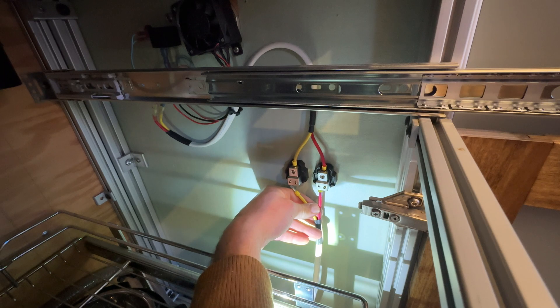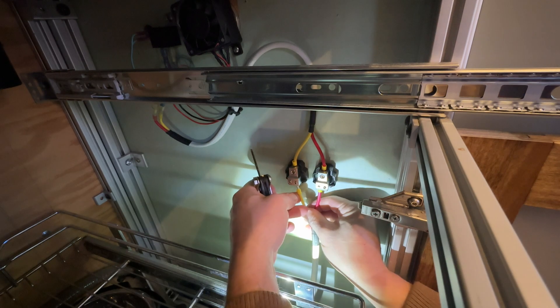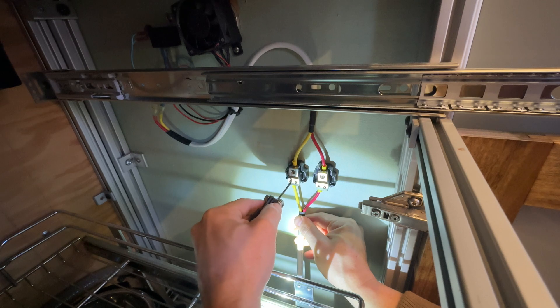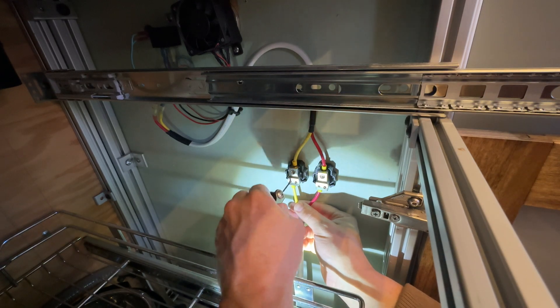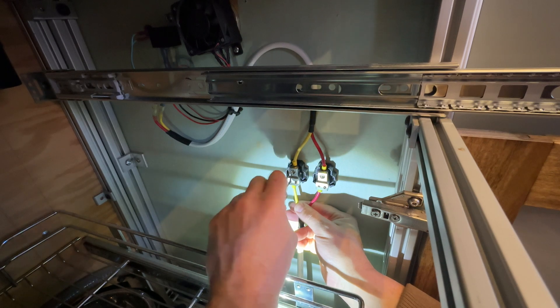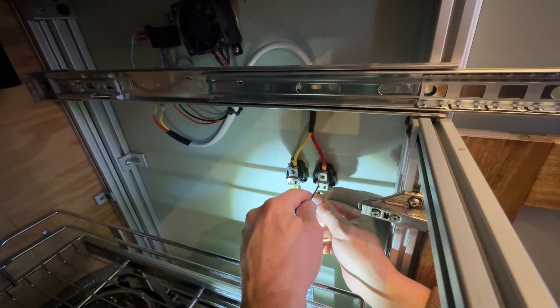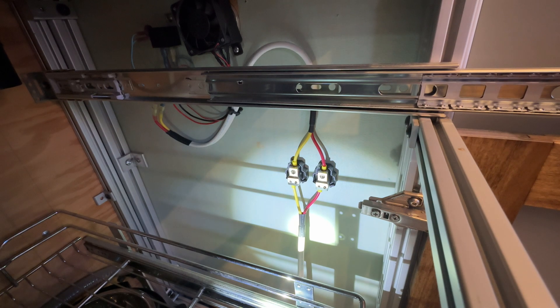I think I need a slightly bigger Allen key, which is in my bag here. Now we've got to put our zip tie holder right there, probably one right here, and then we can run our other line from here down to our fan and our temperature sensor.